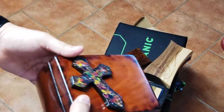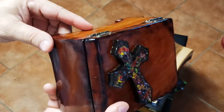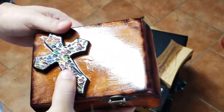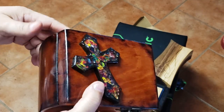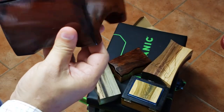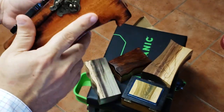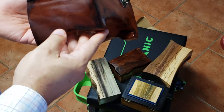Good day everyone. A month ago I posted a question about how to speed up the process of making boxes. A few forums replied back with very good comments and suggestions, and I just want to show you quickly what I did so far with the bandsaw.